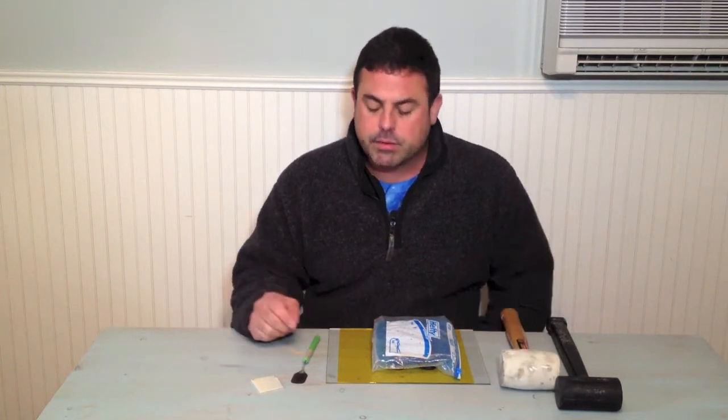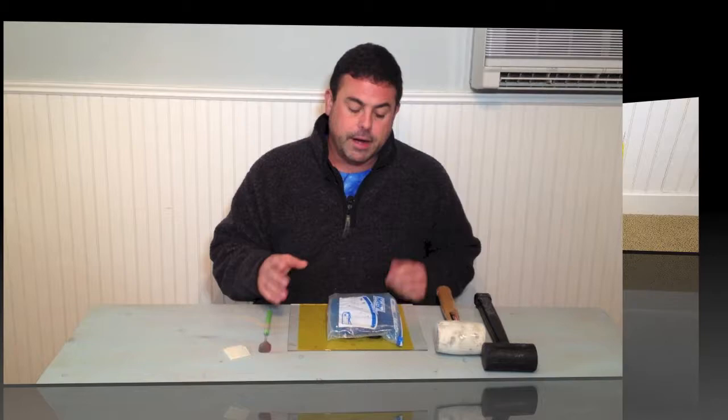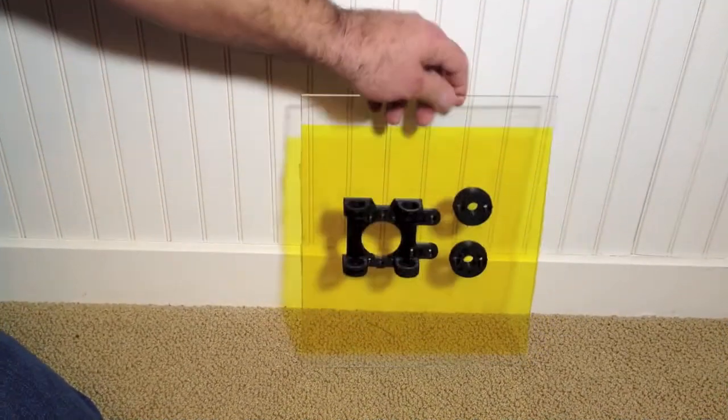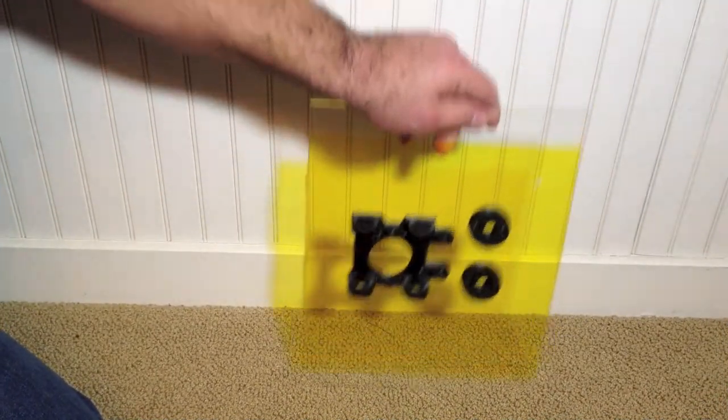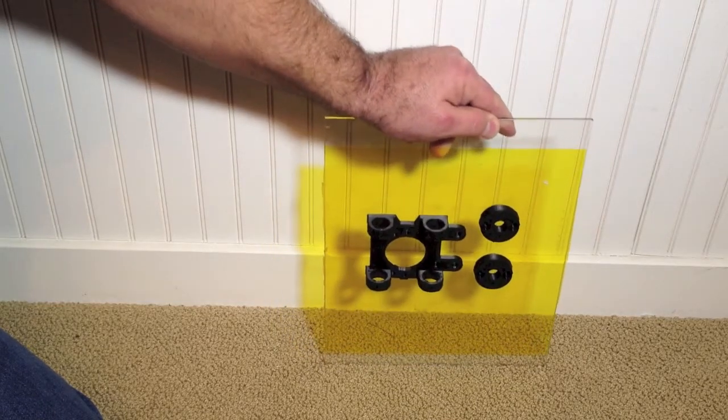The nice thing about knocking the prints off is that usually you don't damage the tape at all. You have to be careful not to damage the print. I'm doing this on the floor so I have a little bit of cushion for the glass. I don't want to do it on a hard table or hard surface, so the carpet helps cushion a little bit.